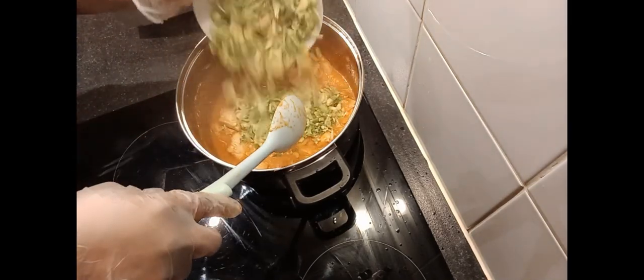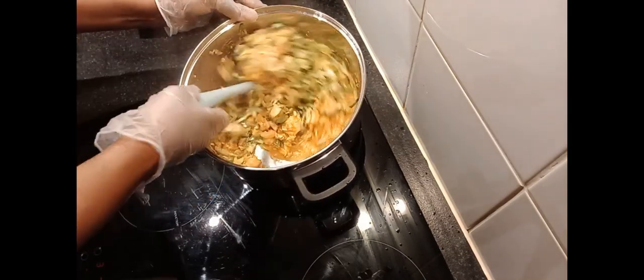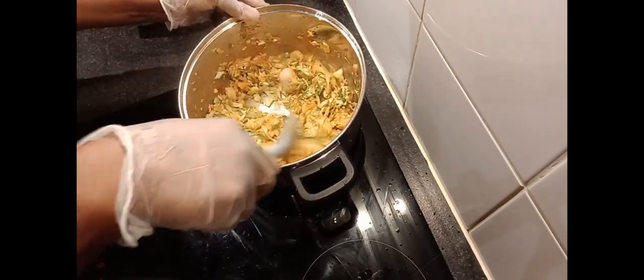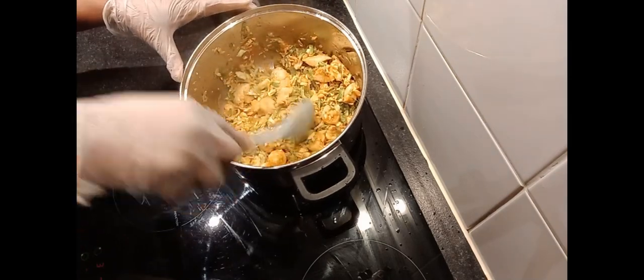Add your Brussels sprouts first. Our Brussels sprouts are added — leave to cook for a few minutes as well.